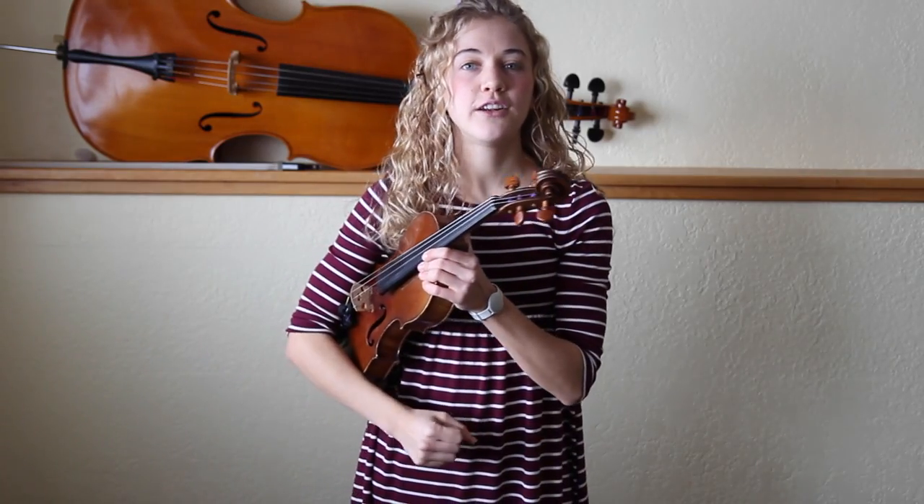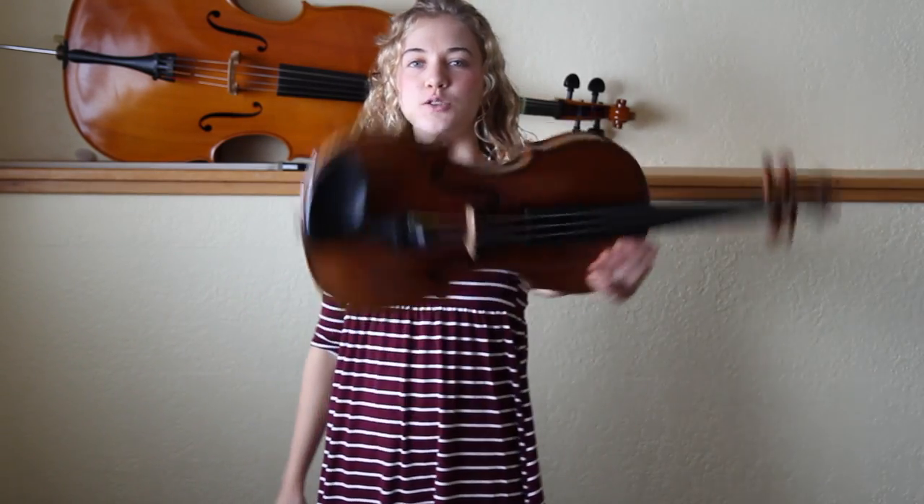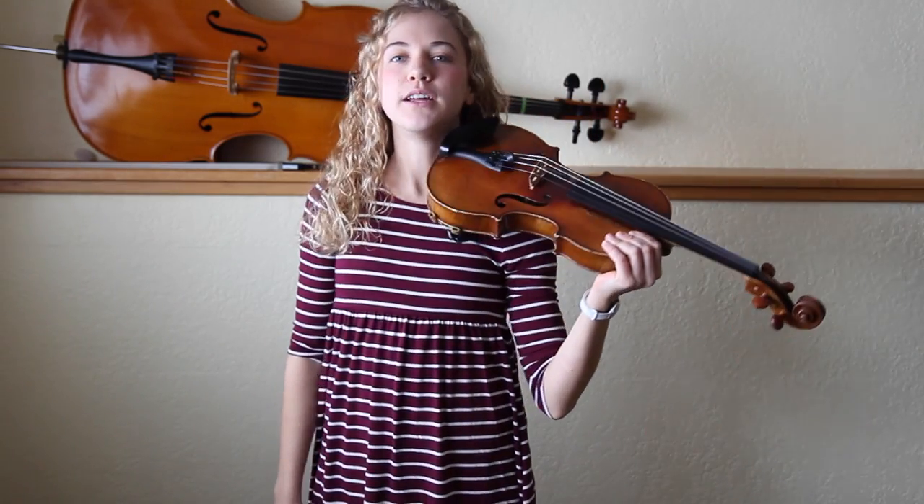We have three steps. First, how to hold the violin. Second, how to hold your bow. And then third, we're going to start playing music. Put your violin under your arm like a stack of books. Show it off to everyone. Twist it around and bring it into your neck. You kind of want your head to stay where your head belongs.